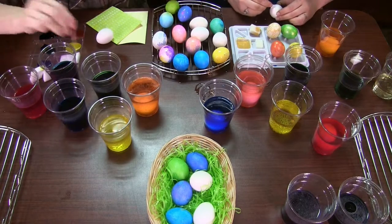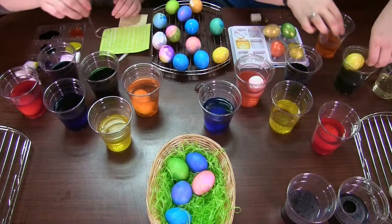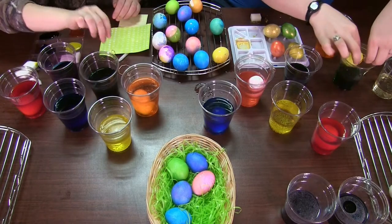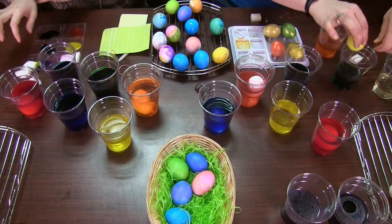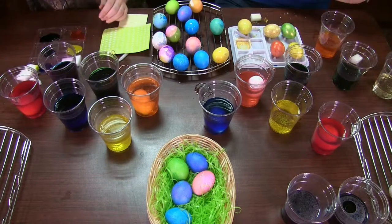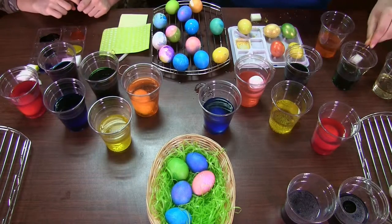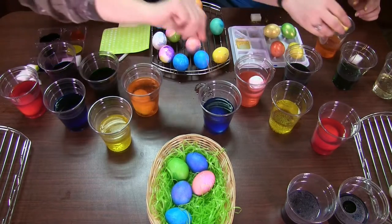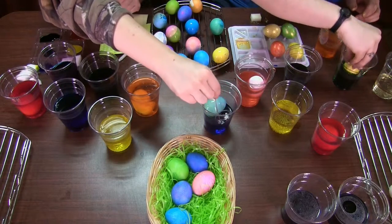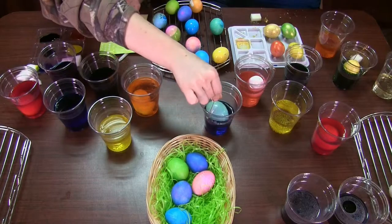I guess there's a lot of things you don't think about with dyeing eggs. Normally you mix all the colors and you get a muddled brown, but I don't think that would happen with an Easter egg. I think at some point it just stops dyeing. This one is going from yellow to purple to blue, and currently it's green.